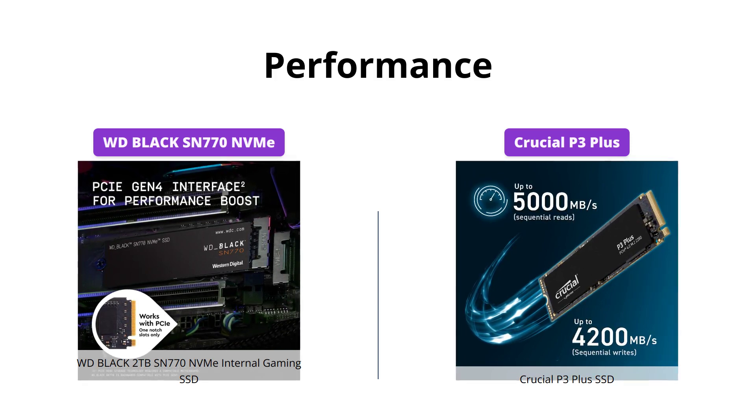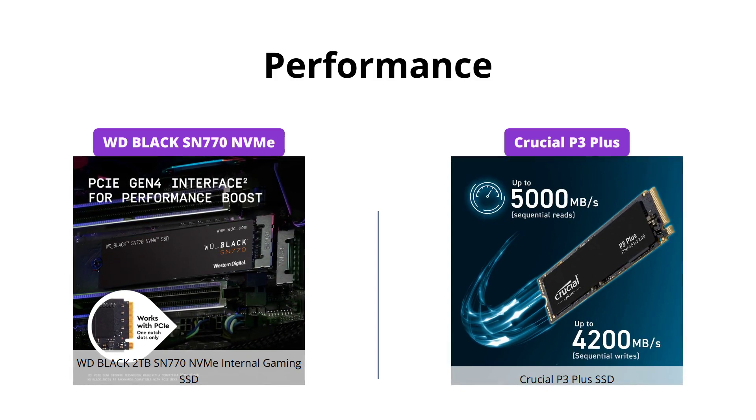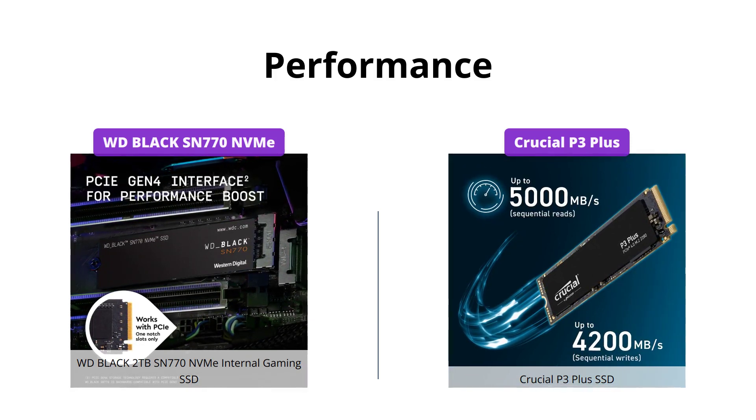However, if you are on a PCIe Gen 3 motherboard, the Crucial P3 Plus may be a better option for you as it is backward compatible.